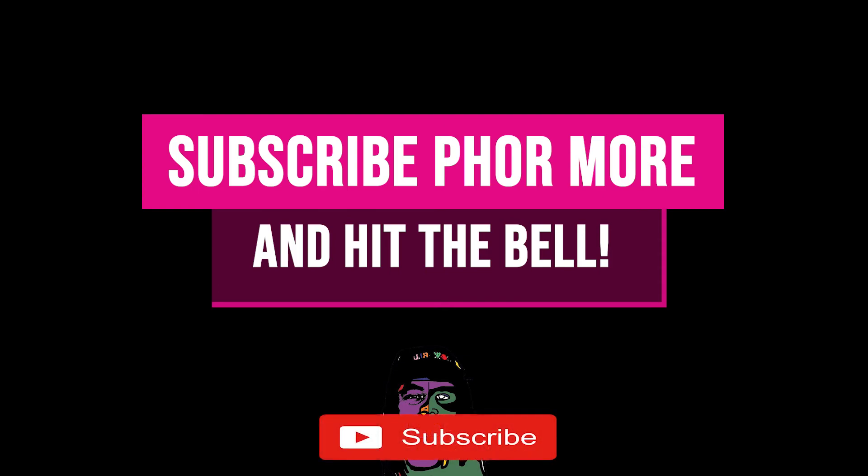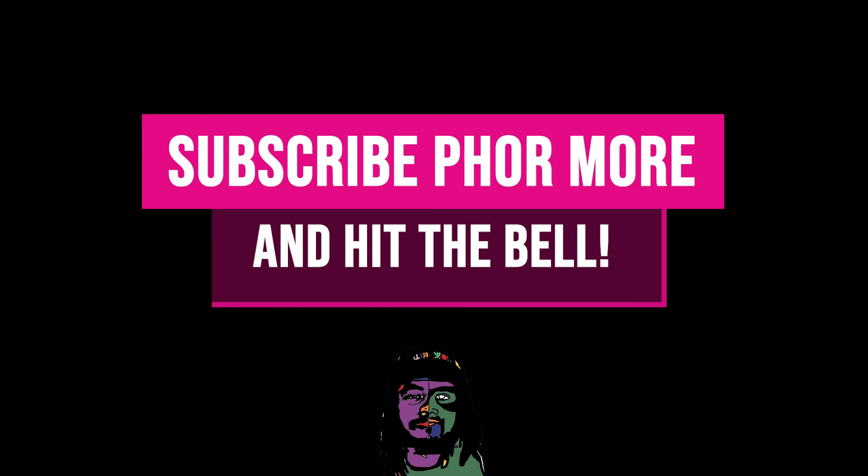If this video brought you value, please leave a like, hit subscribe, and hit the little bell. Make sure you stay safe, stay striving, and always be getting it. Much love y'all, peace.